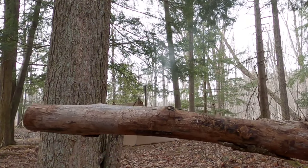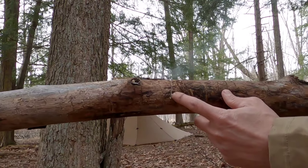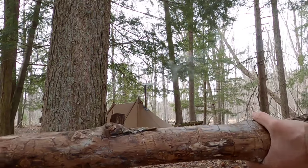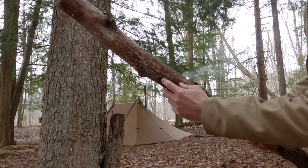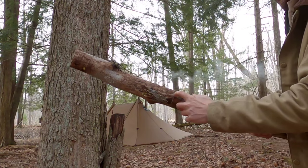Split a piece of firewood without an axe, hatchet, or anything like that — just a saw. You'll saw through about a third to a half way in multiple spots, and then you'll swing that with the cuts on the bottom against something solid, and it'll start to split where those cuts end.